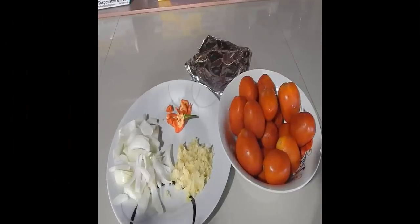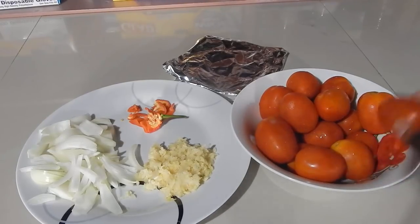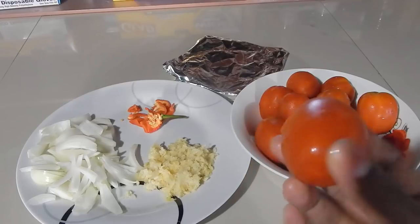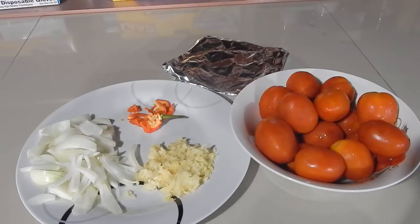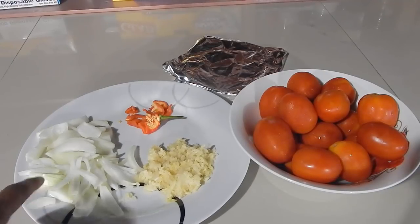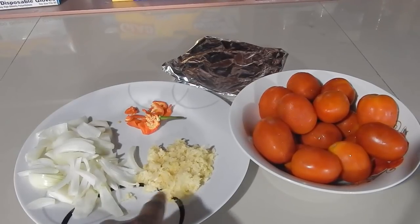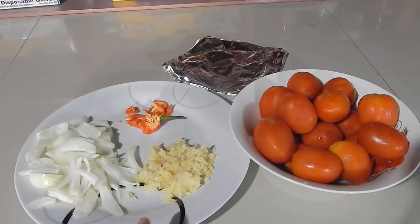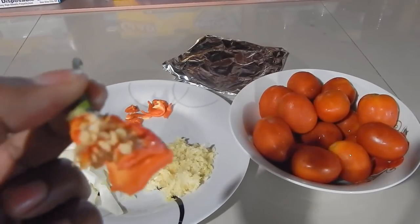So these are all the ingredients you'll need for the tomato choka. I have some tomatoes here — these are small tomatoes and I'm using about 15 of them. Try to get the ripe ones. All the exact measurements and ingredients are going to be listed in the description bar below, so make sure you click that down arrow. I have some onion that I just chopped into strips and some garlic that I minced in my garlic press.